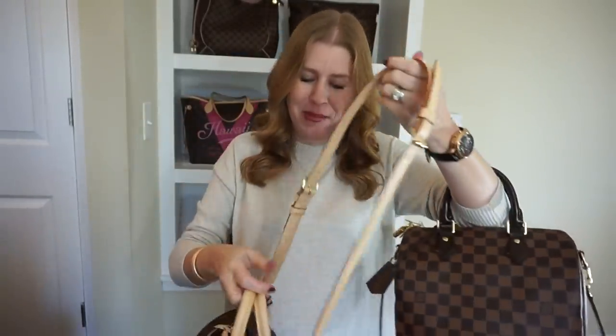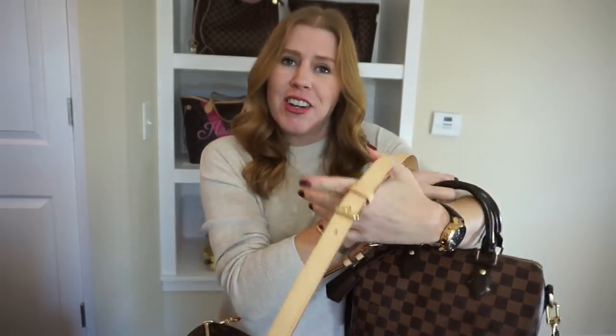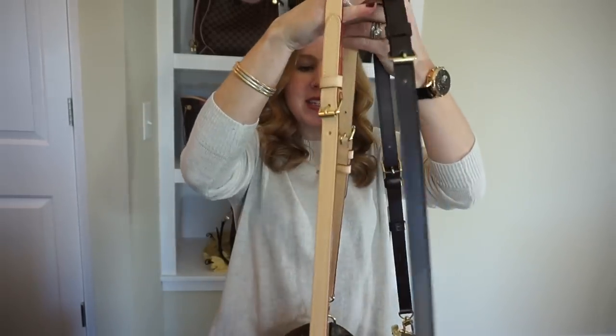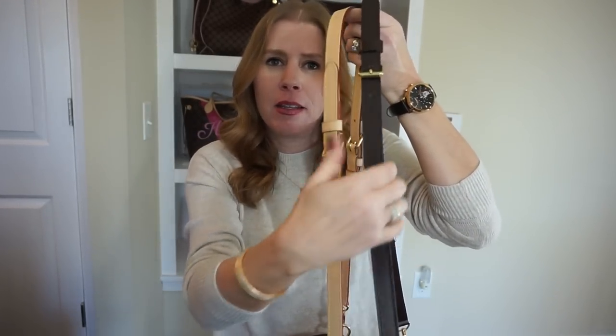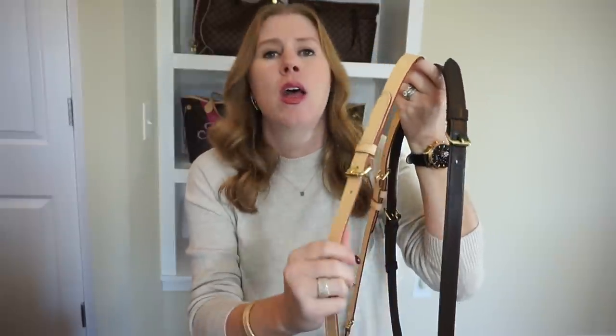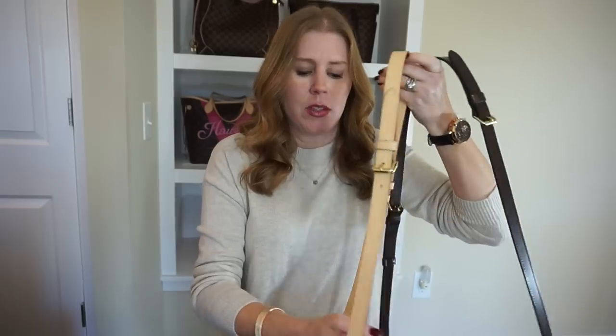The Damier Ebene was my first bag, but it's not very comfortable for crossbody. When I have the same amount of items in both bags, the Damier Ebene strap starts to dig into my shoulder, especially crossbody, whereas with the monogram bag with the same load it's very comfortable and I don't feel it at all. That's really part of why I got the monogram.